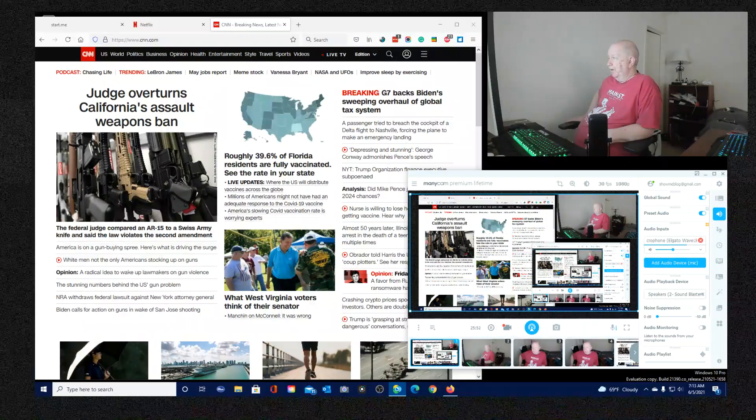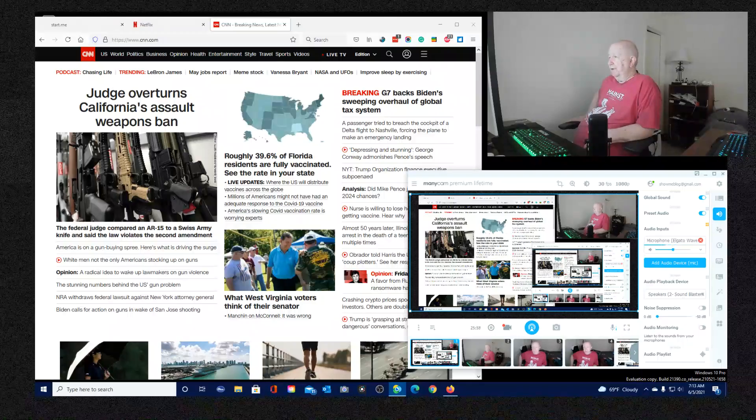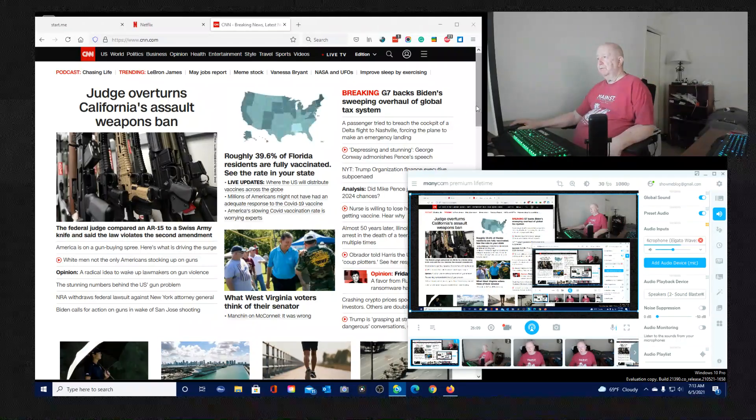Trump then picked him as his vice presidential running mate. If Mike Pence thinks he has some type of political future, there'll be a bunch of people who will want to try to carry on the legacy of Donald Trump.